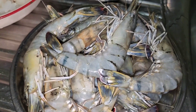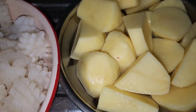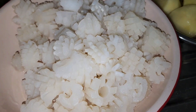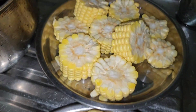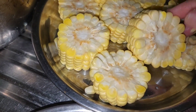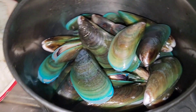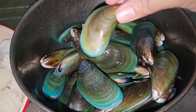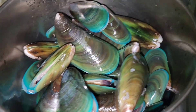Mayroon tayong tiger prawn, for about half kilo. Mayroon din tayong potato, limang piraso, nahiwa ko na rin. At saka ito ang ating squid — nabili ko sa NTUC supermarket, 400 grams. Mayroon din tayong corn, isang piraso, nahiwa ko na rin. At saka mayroon tayong mussel, nahugasan ko na rin ito — 250 grams, kunti lang kasi hindi nila ito favorito.